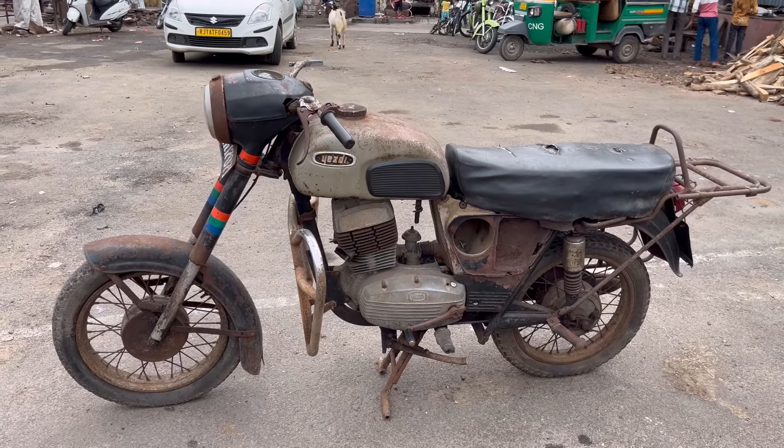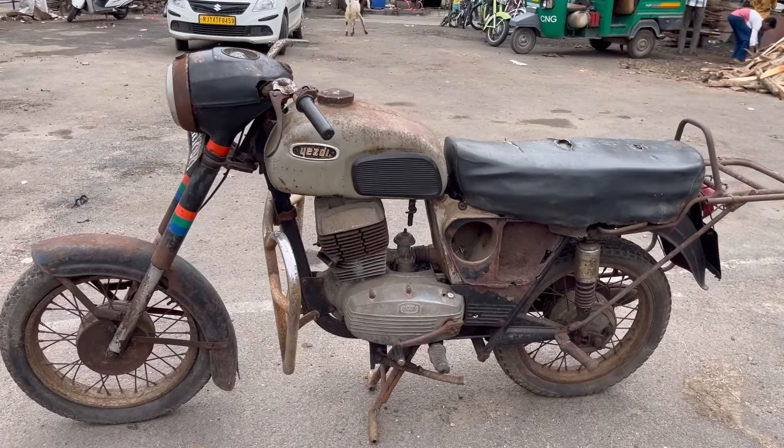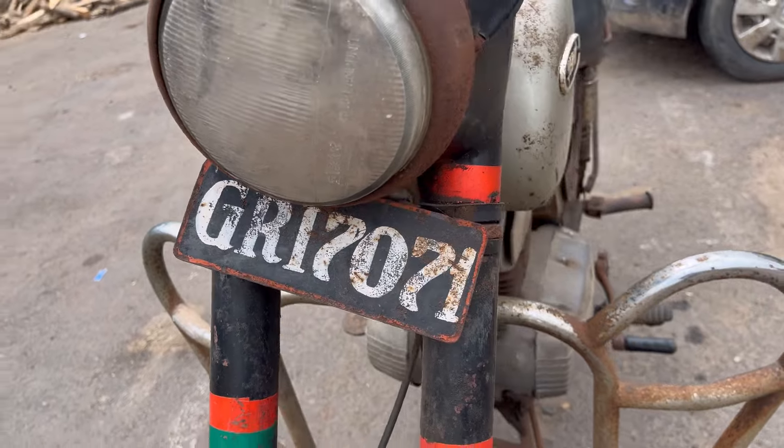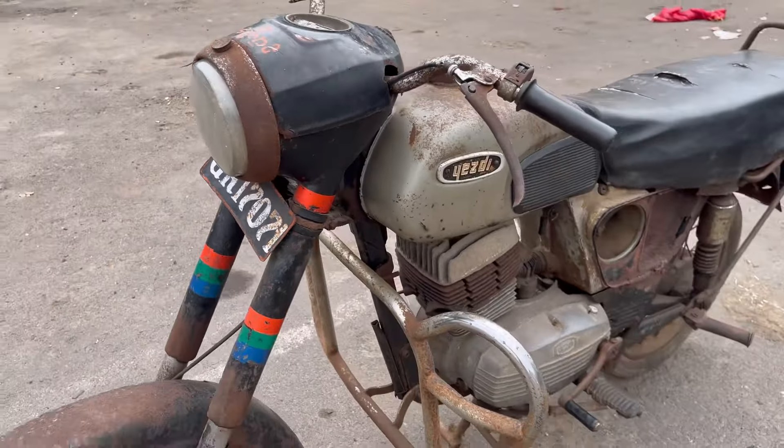We start by opening the vehicle, and when we meet again after three months, you will only be able to recognize it by its number. Note down its number: GRI7071. Thank you very much for watching this video.